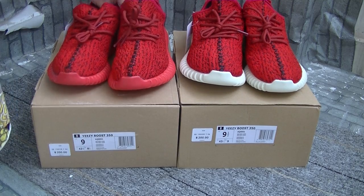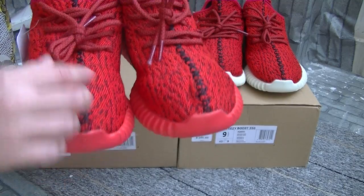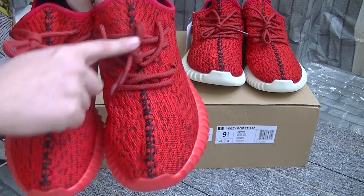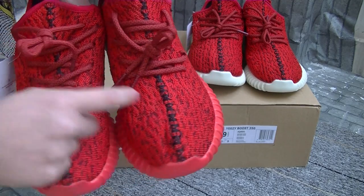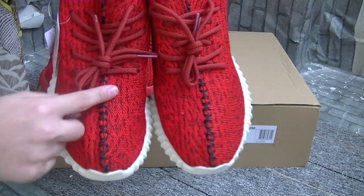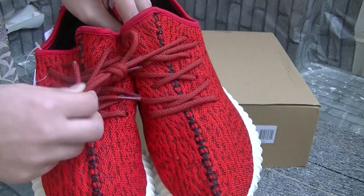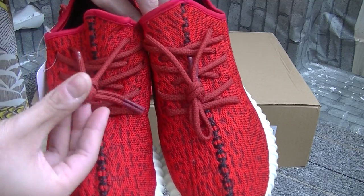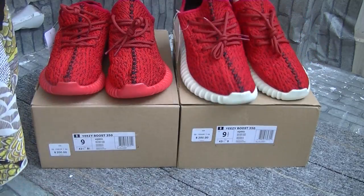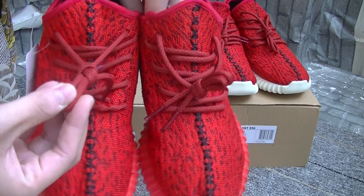From the front view, the black stitching embellishes the red upper. And the lace — the red lace. This one also remains the same red lace.